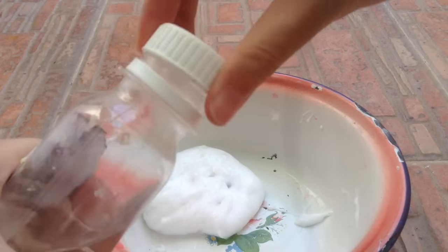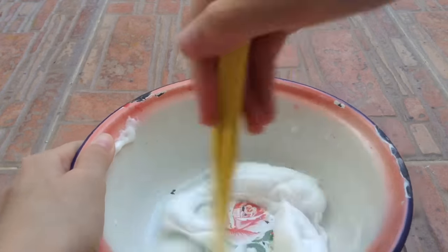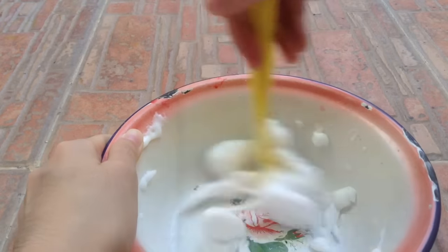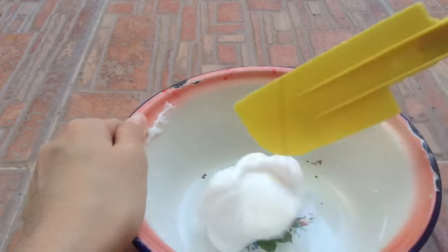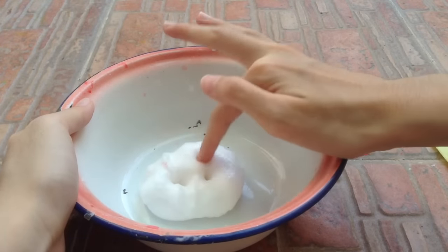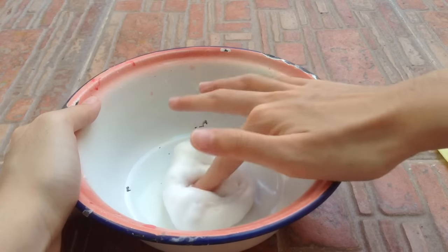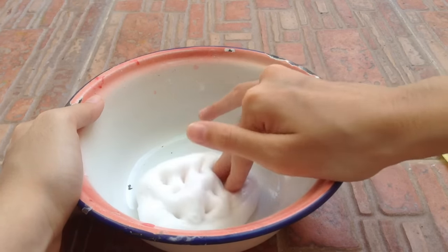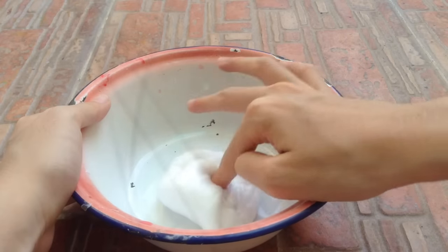If it's too sticky you can add more activator. This is what the slime looks like — it is super fluffy! If you guys want to make it fluffier, you guys can add more foam.